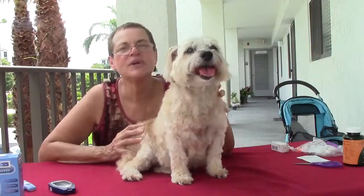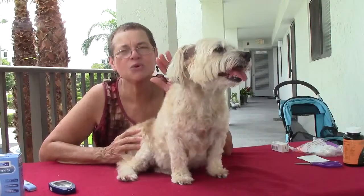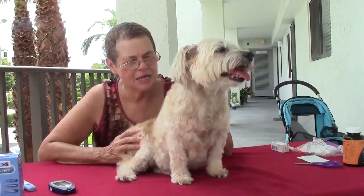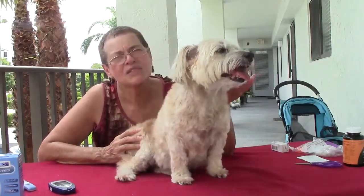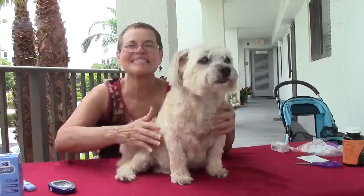So we hope that this video is helpful to you. And please, please, please learn how to test your own dog so that you don't have to run to the vet to see what's going on with your dog's glucose levels. This is Carmen Ortiz.